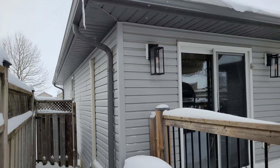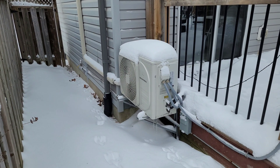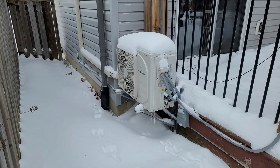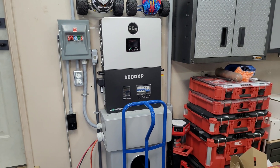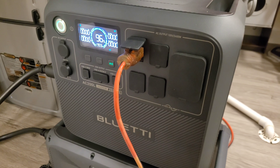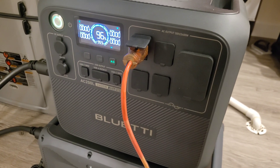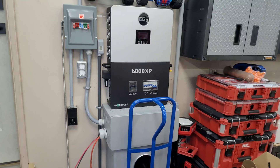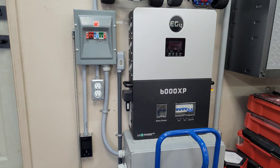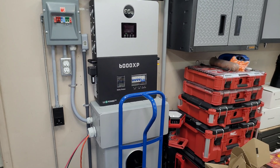I wanted to make a video to see, in case of emergency, how long I could run my gas furnace on battery backup. I want to do this with the 6000 XP and the indoor wall mount battery, but first we're taking a look using the Bluetti AC200L and the B300K expansion battery. This setup gives me almost five kilowatt hours of total capacity, so I should be able to run the furnace for a pretty significant amount of time.